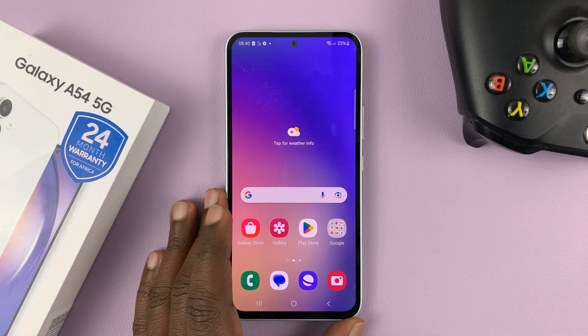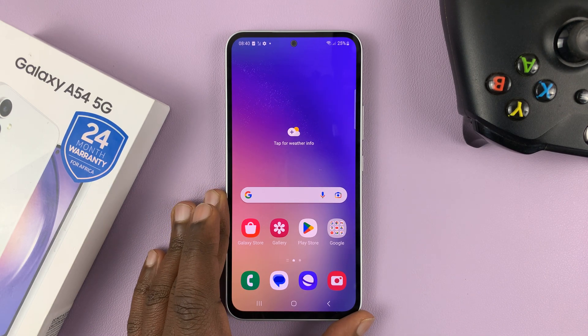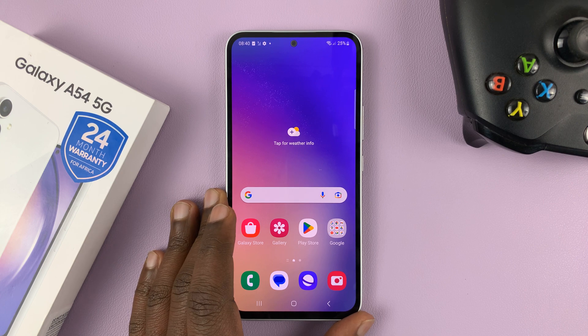I have the Samsung Galaxy A54 5G, and in today's tech tip, I'll be showing you how to force restart this phone.